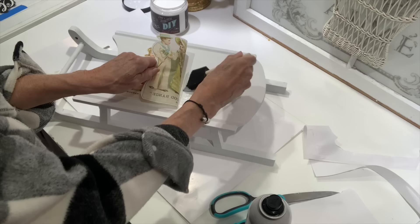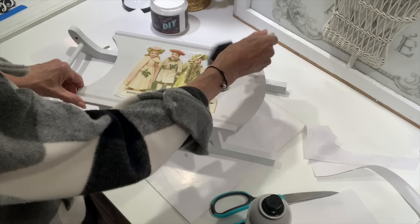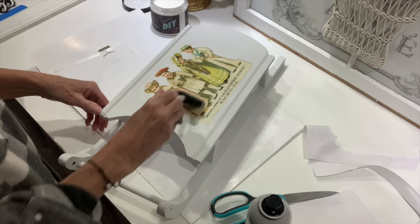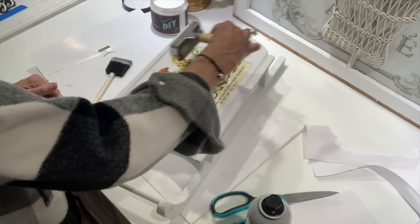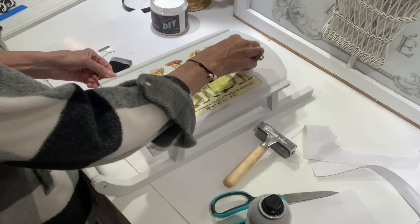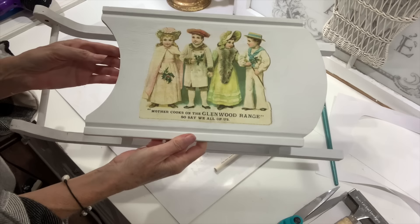I downloaded this graphic from the Graphics Fairy — they have a lot of graphics that are free and you can also resize them, so you can customize them to fit your projects. Using some DIY liquid patina, I'm going to apply it in sections to the little sled, then go over it with my brayer very gently. You just want to roll over your tissue paper — not a lot, don't overwork it — just very gently to smooth out any wrinkles or bubbles. Then I went around with a baby wipe and wiped away any excess decoupage medium. I let it dry and look how beautiful this little sled is — I absolutely love this.